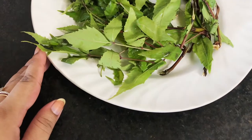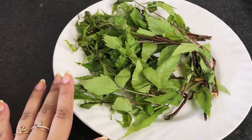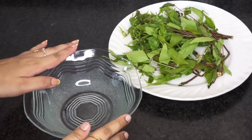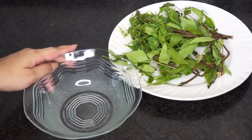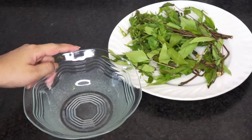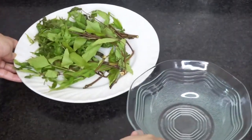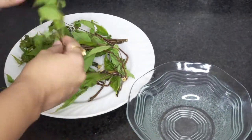I was feeling a bit lazy to do this DIY, but here I am making it now. The first step is to separate the neem leaves from the stems. After separating the leaves, I'm going to wash them off, and then we will follow the third step.